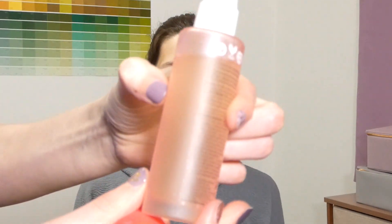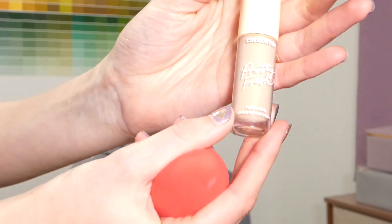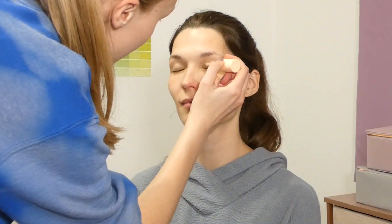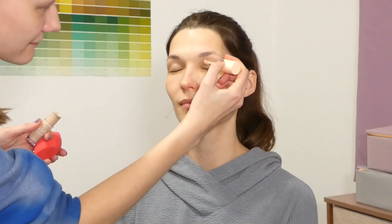Starting off with the Pacifica Vegan Collagen Hydrating Setting Mist to prep the skin, and then jumping into the Color Pop Pretty Fresh Hyaluronic Creamy Concealer to prep the eyes for the eyeshadow.